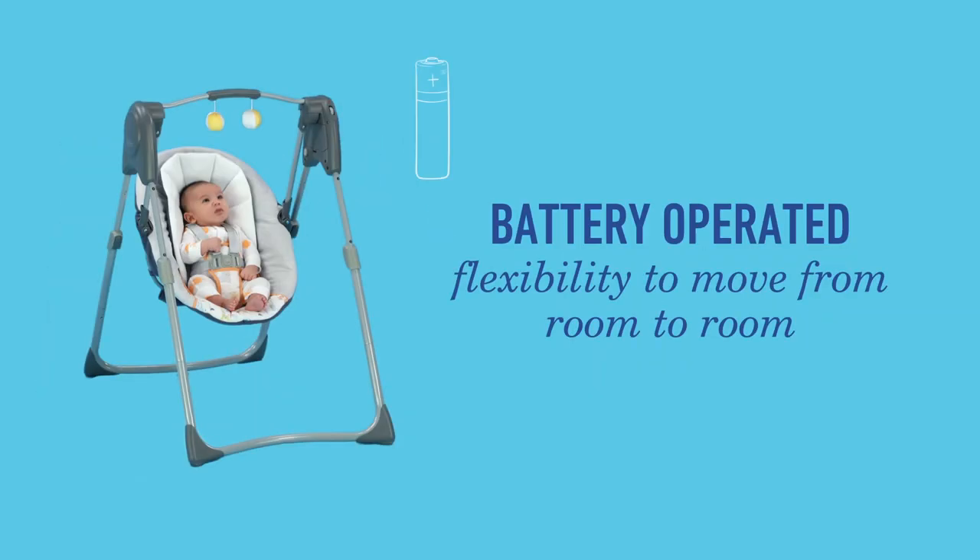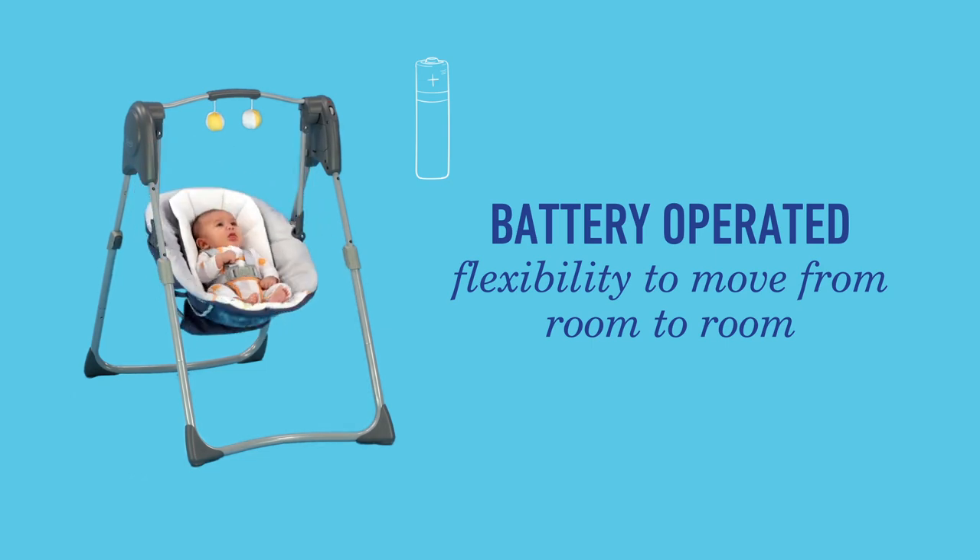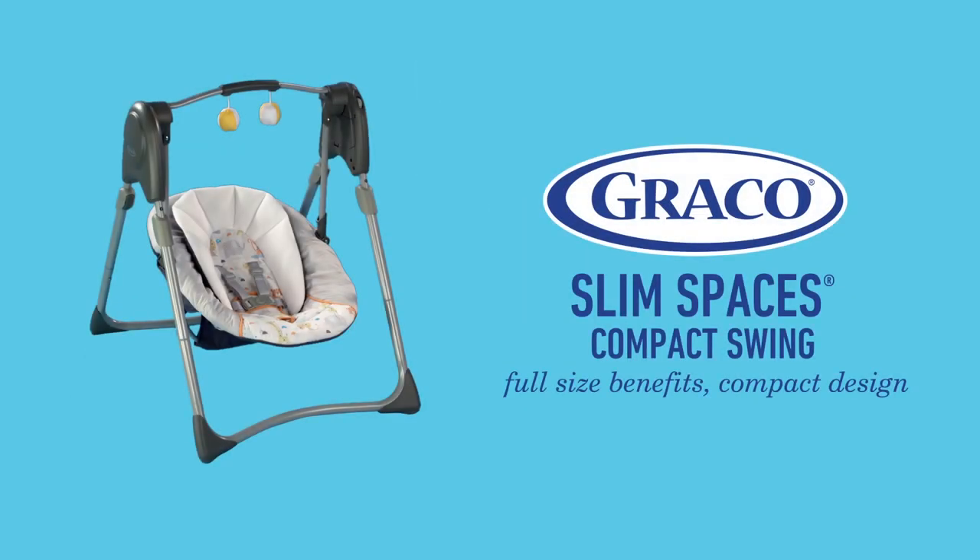The swing is battery-operated, providing flexibility from room to room or on the go. The Graco Slim Spaces Compact Swing, a swing with full-size benefits and a compact design.